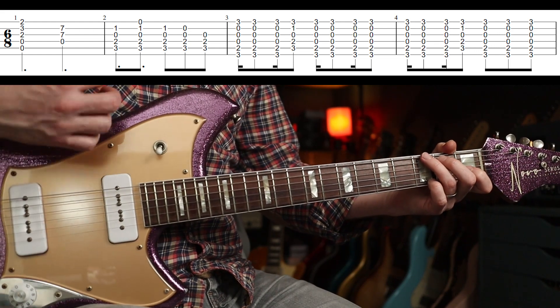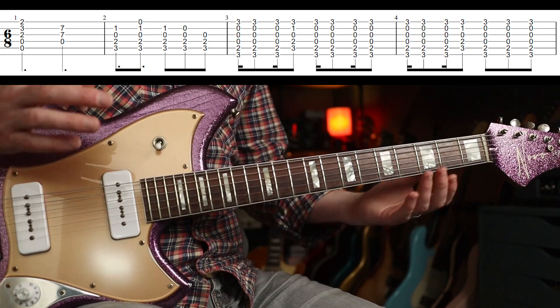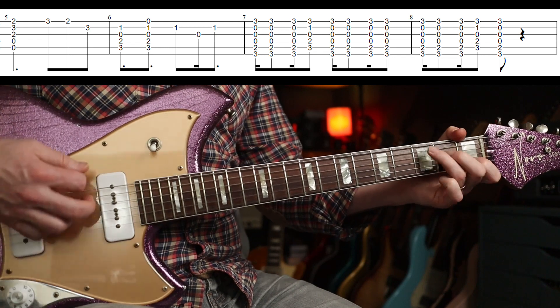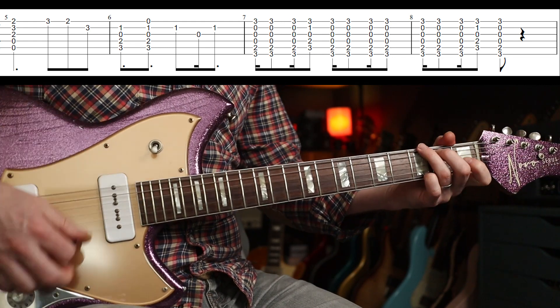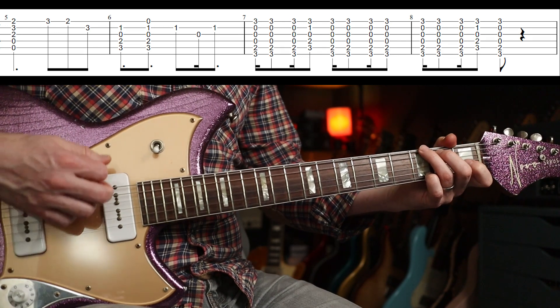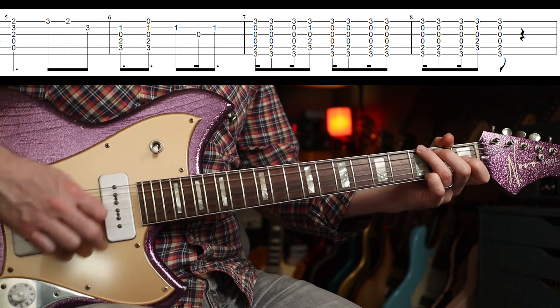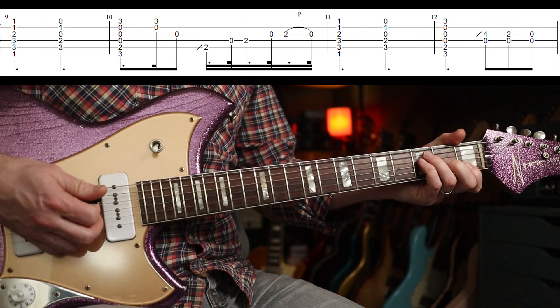So that's down-up-up-down, down-up-up-down — that's the strumming pattern. The fourth bar is down-up-up-down, down-down-down. That is repeated throughout, with a couple of other fills, and you stop there — there's a little rest.